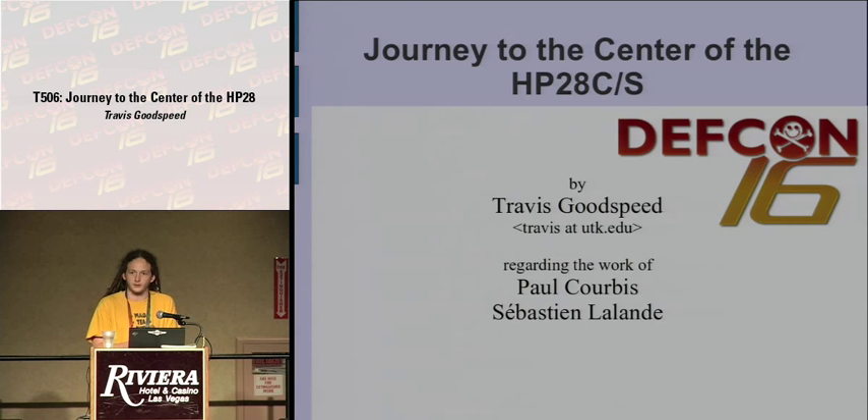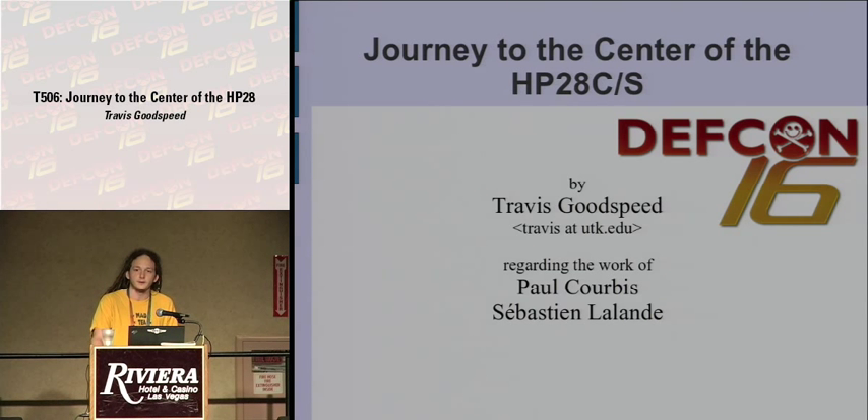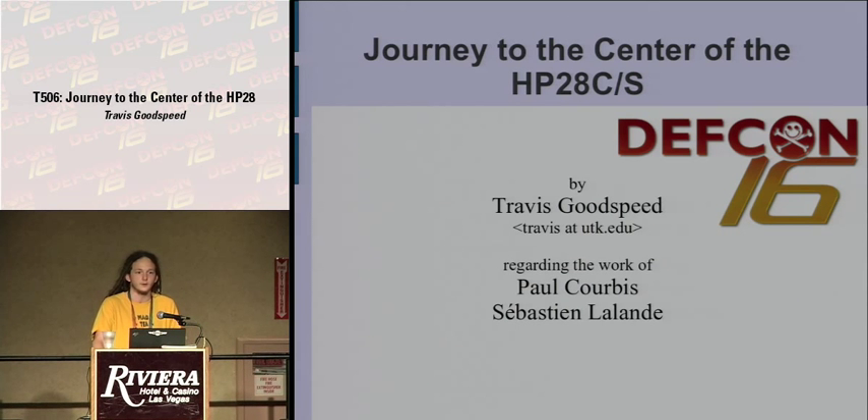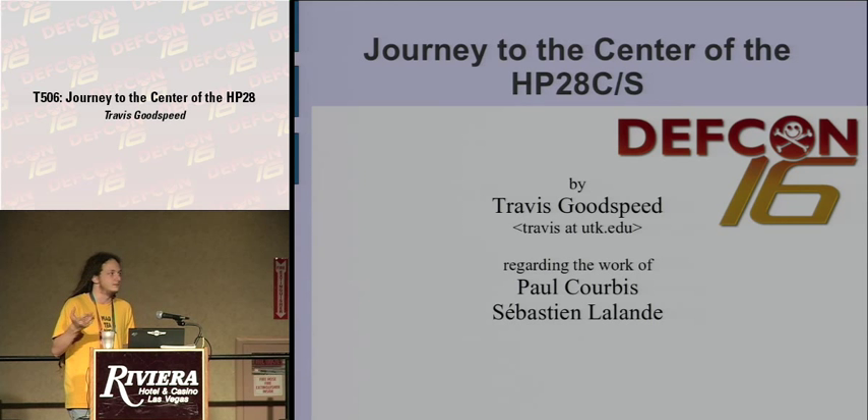They documented this perfectly in a long and technically detailed book divided into three sections. The first describes the software within the HP28 graphing calculator, described such that you can write your own machine language code. The problem is there's no assembler available for the platform, so the appendices contain tables. Using pen and paper, you write your assembly language in the left column, then use the tables to convert everything to individual hexadecimal entries which form the program — all accomplished using nothing more than an Apple IIe and a bit of ingenuity.